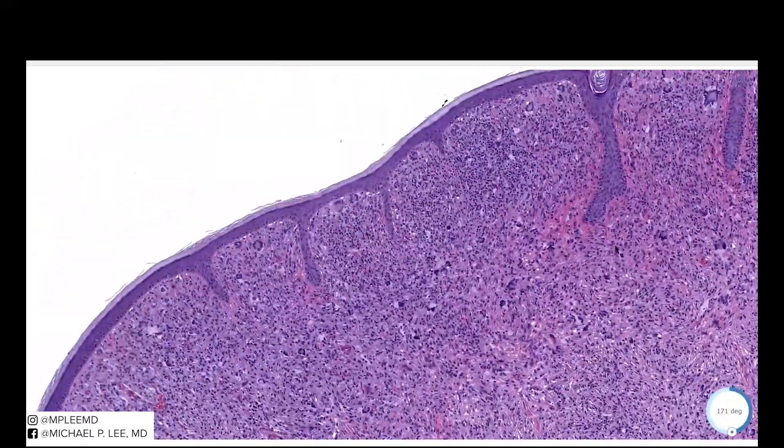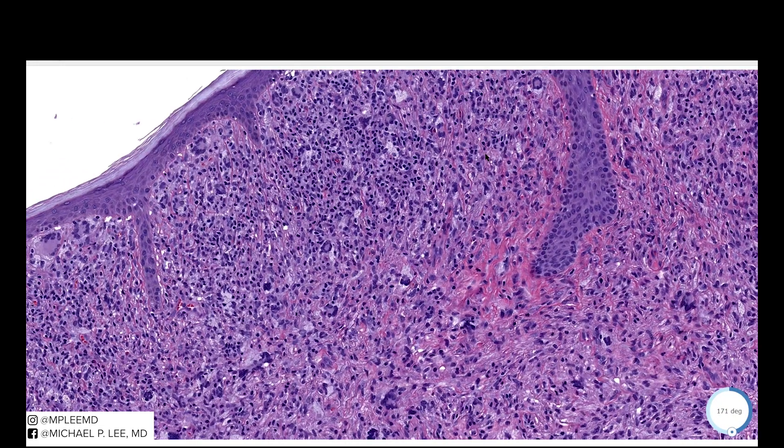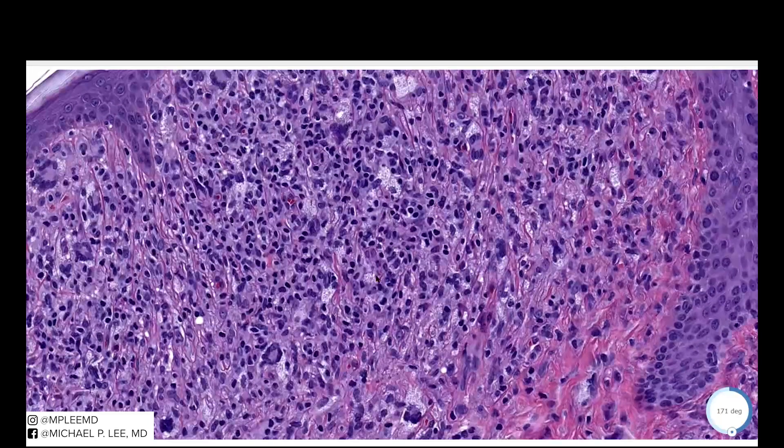Coming up to this first region, you can see some of these darker bluer cells — these are lymphocytes. Scattered in between we have these pale cells with a foamy or granular cytoplasm. These are macrophages that have lipid in them, so we call these foamy macrophages.